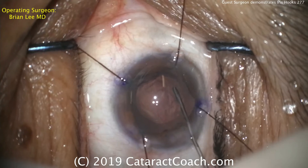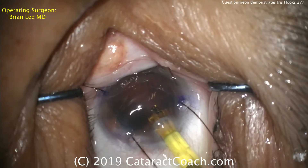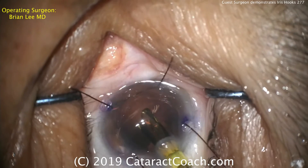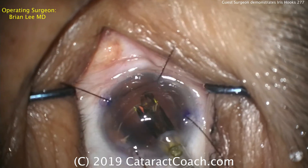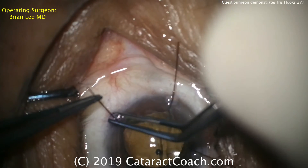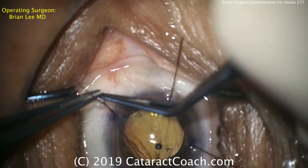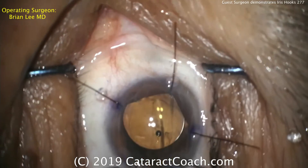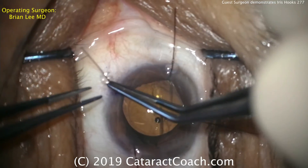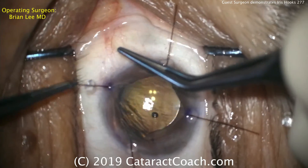We'll speed up through the rest of the case. I want to focus on the iris hooks: they stay out of your way and really do keep the pupil very well expanded. There's less bulk inside the eye compared to a pupil ring. Also, with a tiny one-millimeter synechiae pupil, it may be difficult to actually place a ring. Cortex is being removed as well.